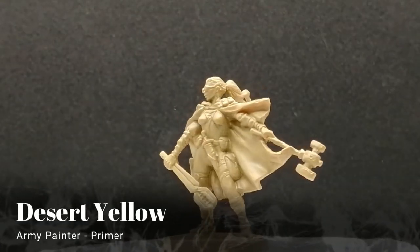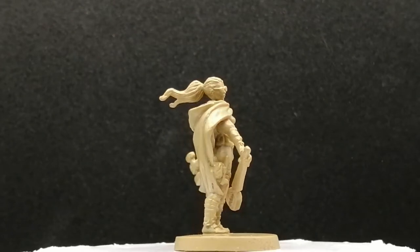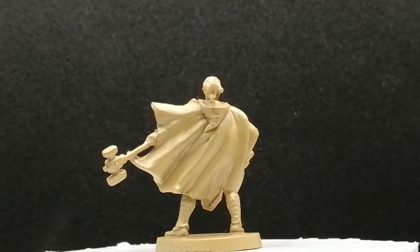Hey buddy, welcome back to the channel. I hope you're having a good day, and if you are, hit that like button. We're here with Hayley from Massive Darkness 2 of the Tinkerers. She's primed in desert yellow.